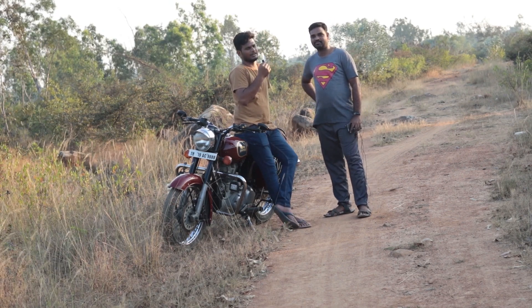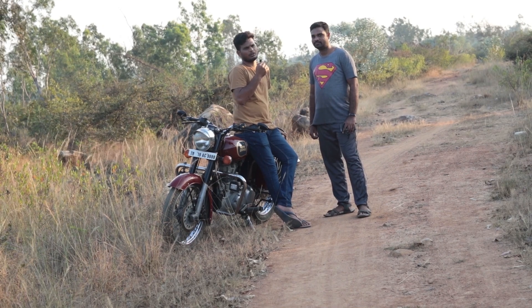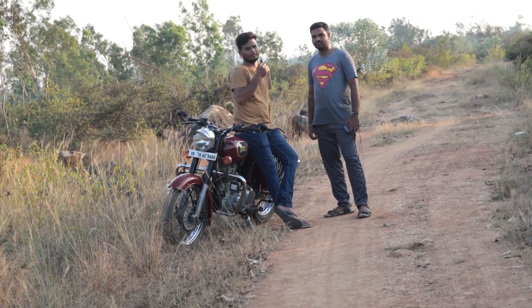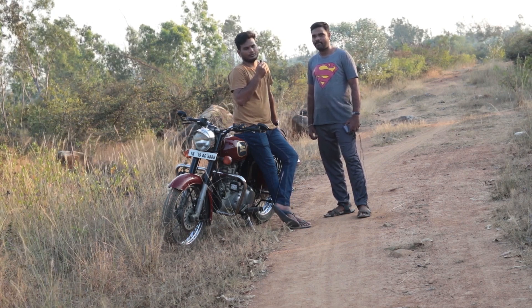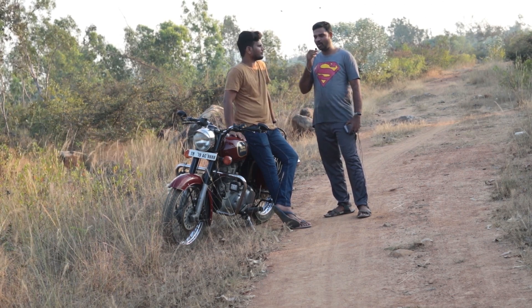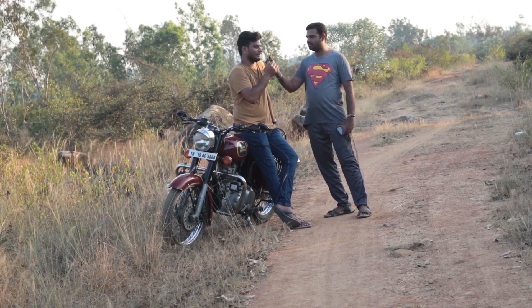This one is a BS3 type model. I have a BS4 type model for next week. There is a difference between them because the light continues on. At the same time, there is a silencer type. Royal Enfield has a unique sound, and the sound is a bit familiar. This bike is a Royal Enfield Classic 350cc.